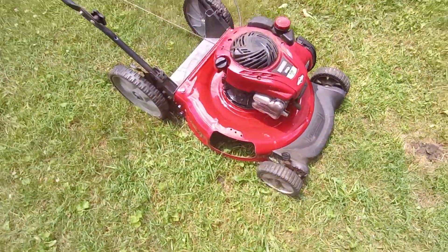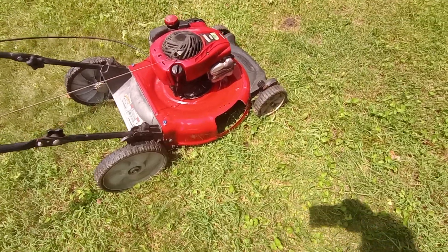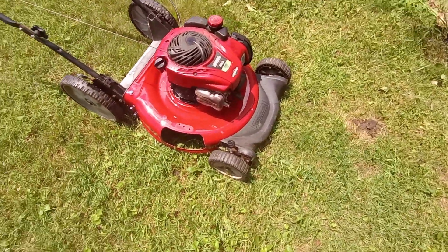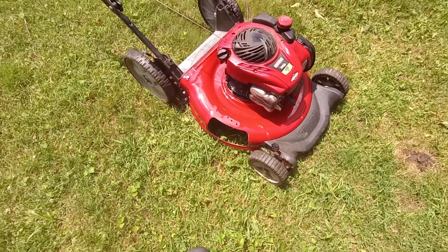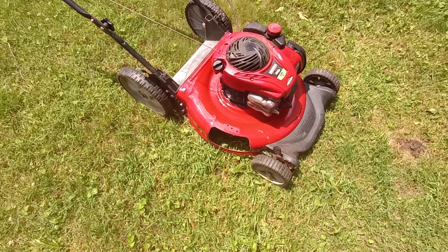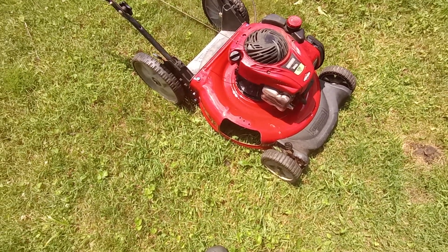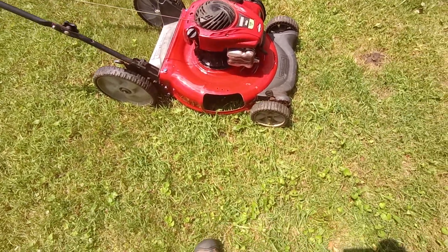There it is — new mower deck from E-ReplacementParts.com. That was $102, about $20-something for shipping, so roughly $130 for it.